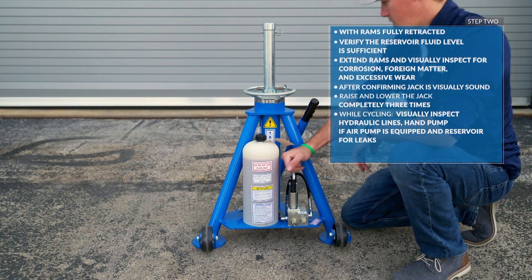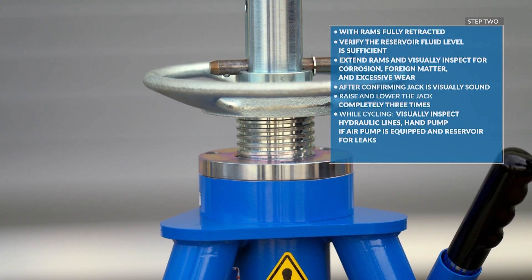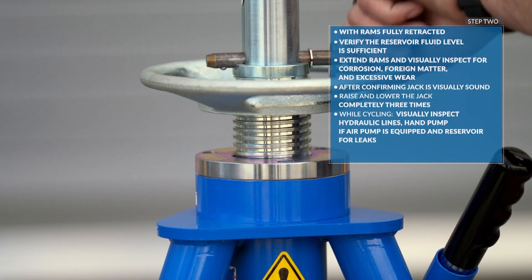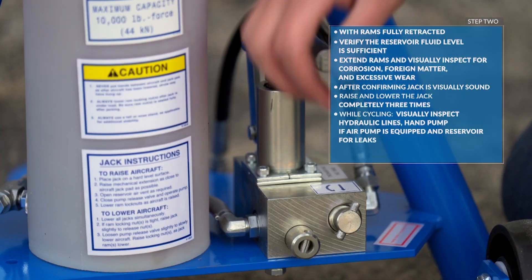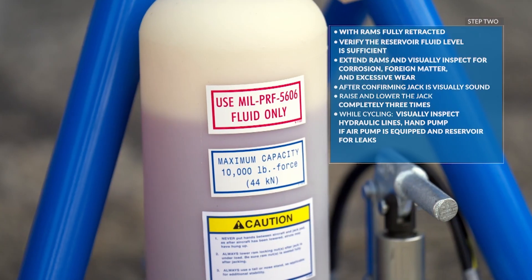After confirming the jack is visually sound, raise and lower the jack completely three times. While cycling, visually inspect the hydraulic lines, the hand pump, the air pump if equipped, and the reservoir for leaks.